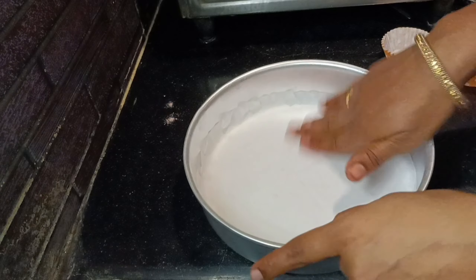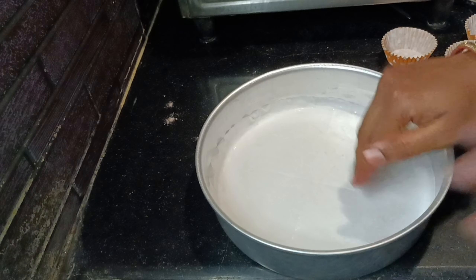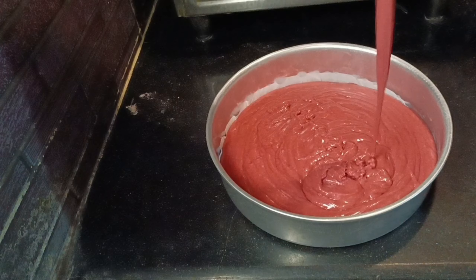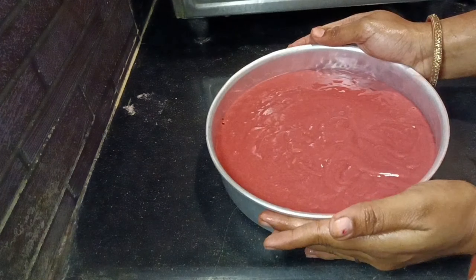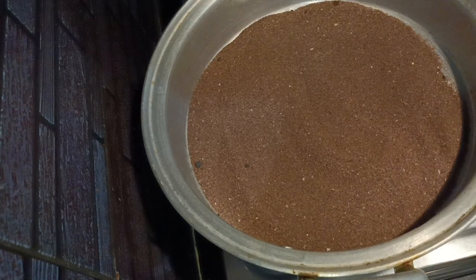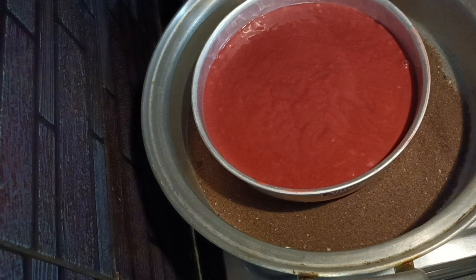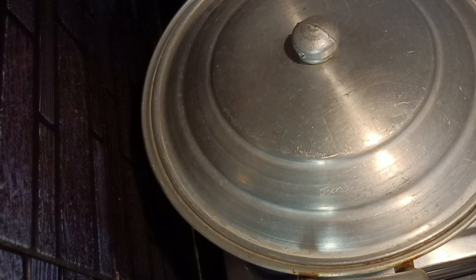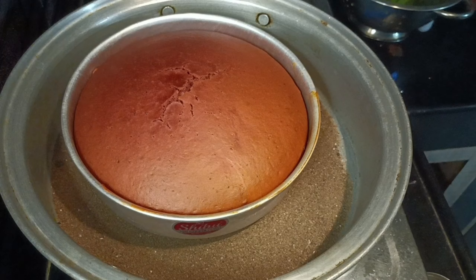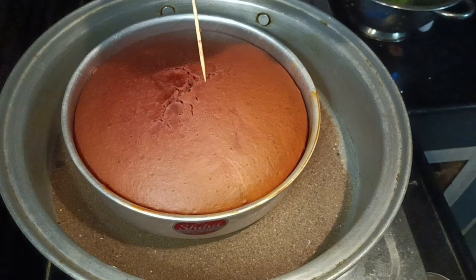We are ready to prepare the tray. I will use butter paper now and a little bit of oil spray. Fill in the bottom of the batter. Tap the bottom to remove air bubbles, then cook the cake for 30 to 40 minutes. Check the cake with a toothpick.